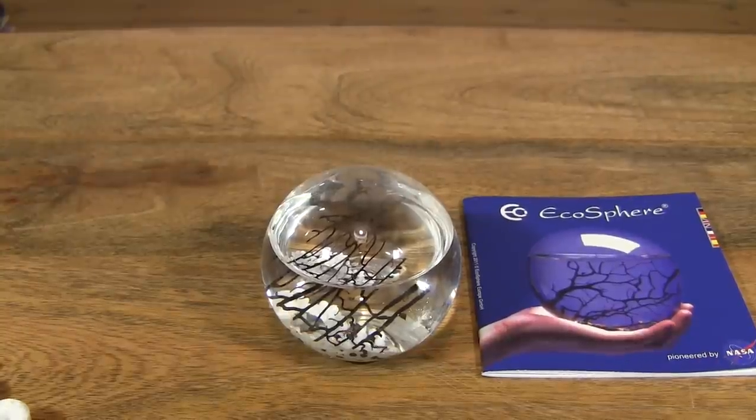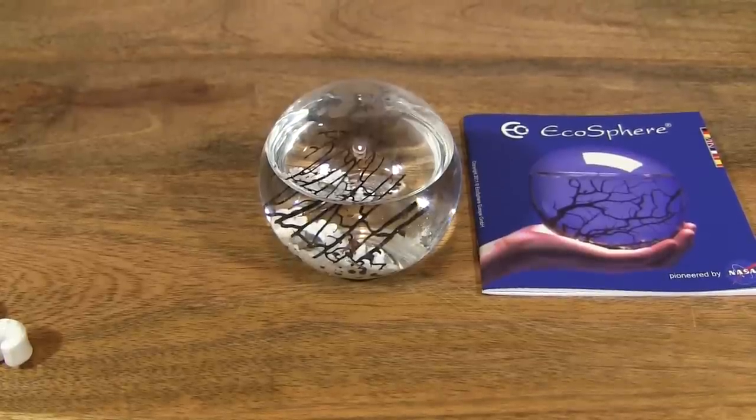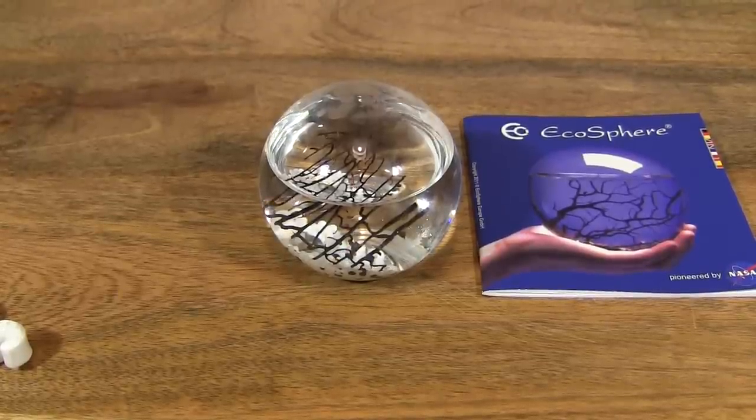So that's the EcoSphere in small and round size.